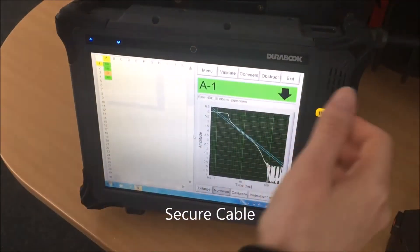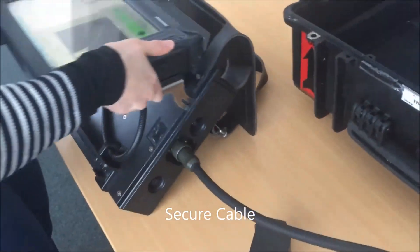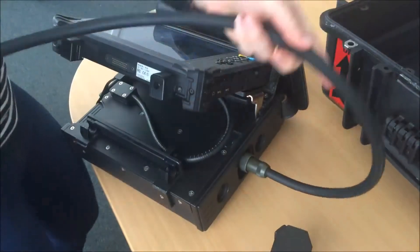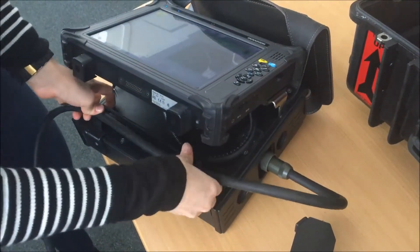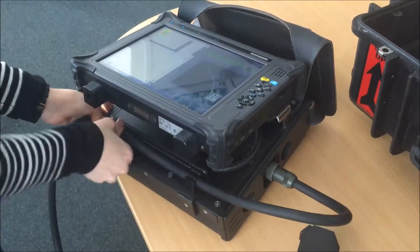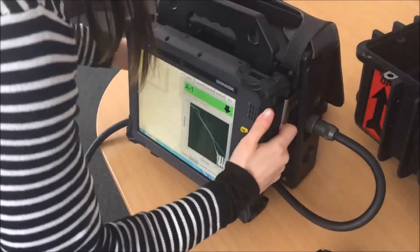Before starting the inspection, it's important to secure the cable and we can do that by placing it in here, because this is the most important part — the cable.